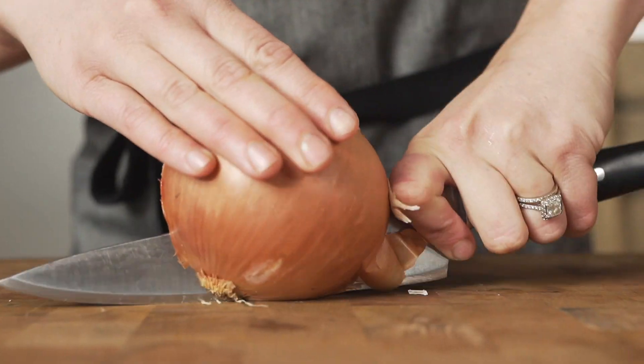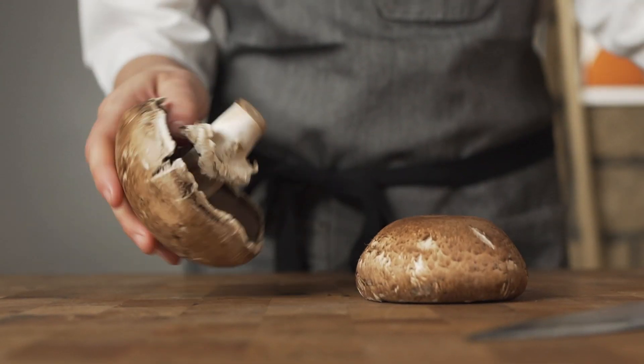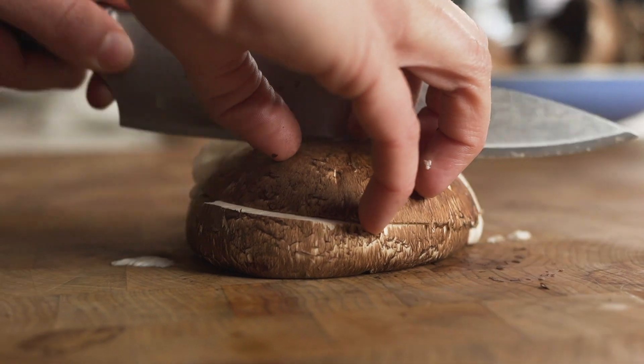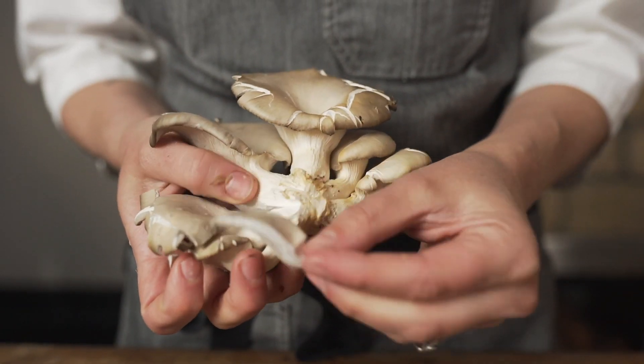A few years ago, my husband and I spent a few months in Italy. It was there that I developed my perfect bolognese recipe. I studied the origin of this sauce and recipe variations in different regions of Italy. I worked and readjusted my version until I felt it was perfect.